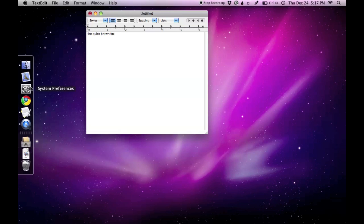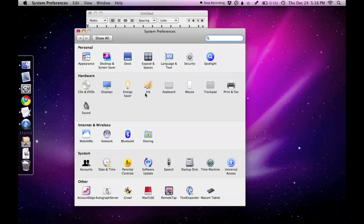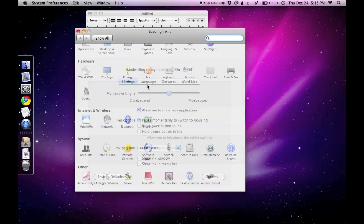To fine-tune the handwriting recognition, use the Inklet item in your System Preferences. There are plenty of options here for you to tweak.